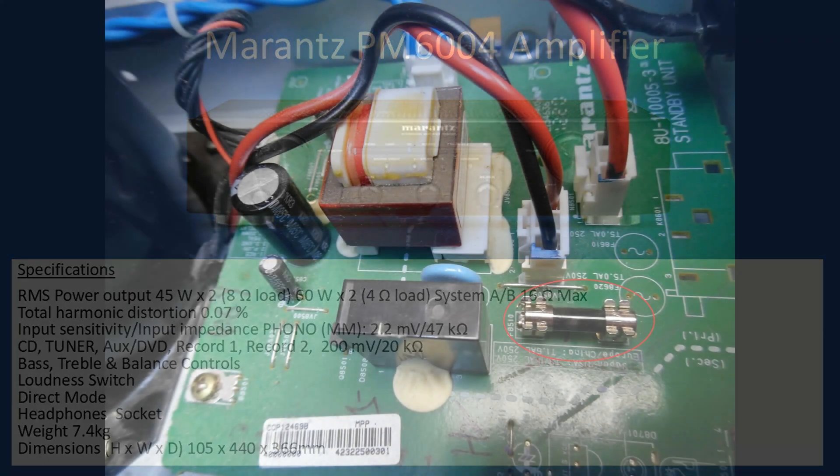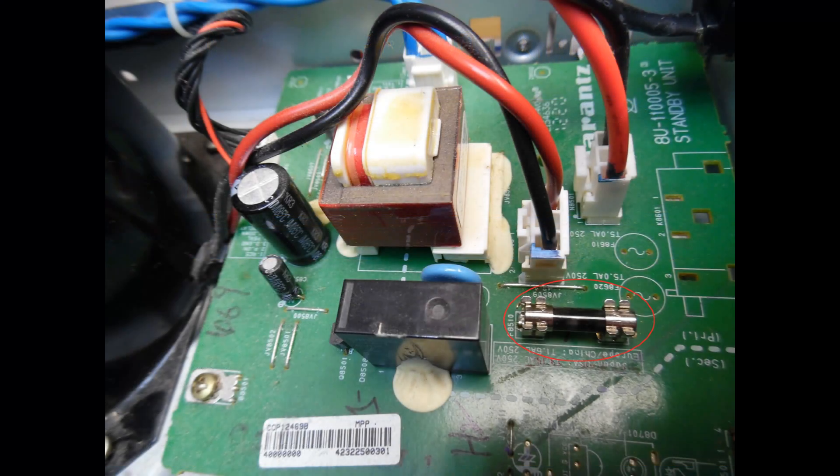Now, what was the issue with this amplifier when it came into the workshop? The report was that the power LED was flashing red and it wouldn't come out of that mode, which means that it is in protection.